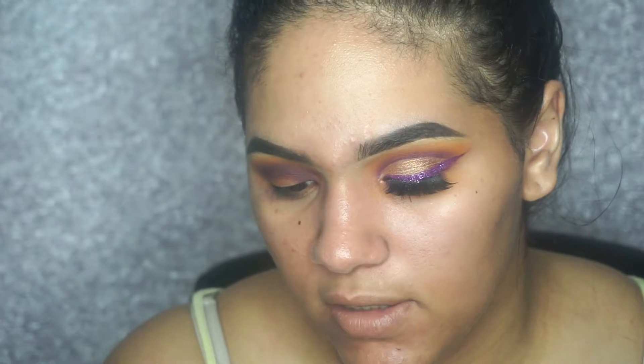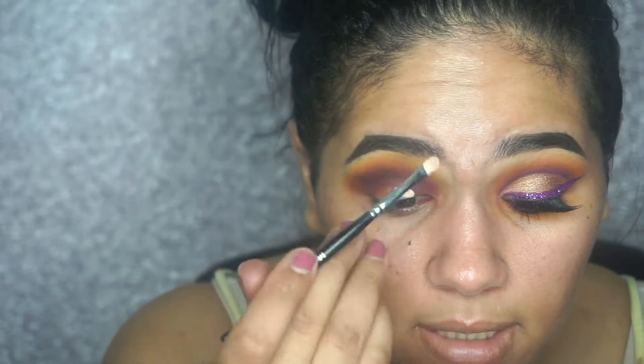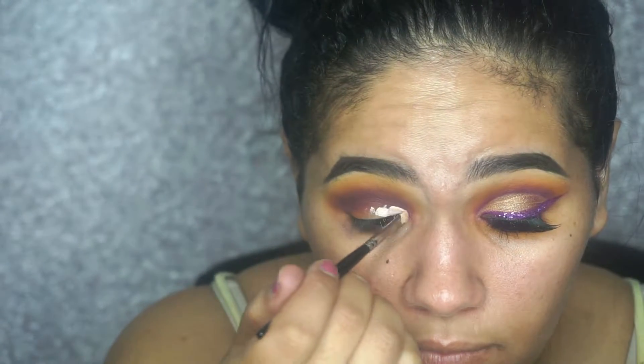Now I'm just going to go in and clean my crease. I'm not going for a half cut crease today — I'm going for a full cut crease. I'm using my MAC Pro Longwear Concealer in the color NW20 and I'm just going to clean my crease.